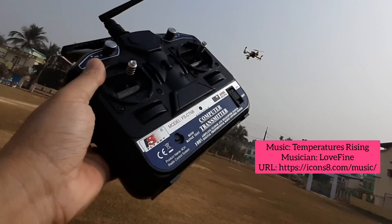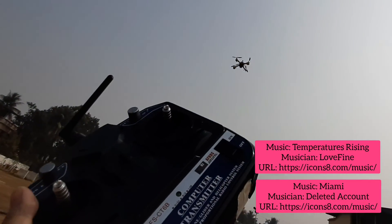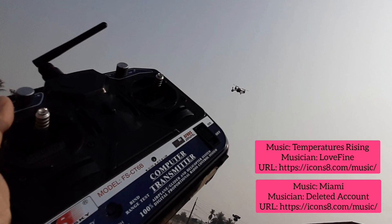Okay friends, so this covers my entire work on the GPS positioning. Thanks for watching, have a nice day. Do like and subscribe to my channel and please press the bell icon for more of these interesting videos. Thanks, have a nice day, bye bye.